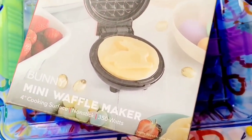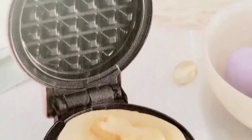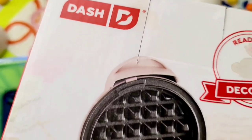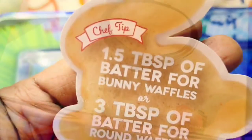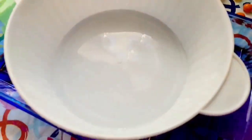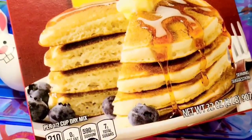Welcome! In this video we are making some fun and cute bunny waffles. I got the Dash bunny waffle maker — you can order them in a lot of places. I got mine from Kohl's or Target.